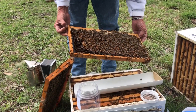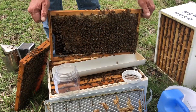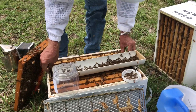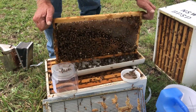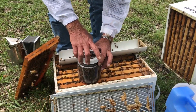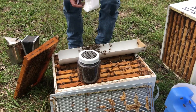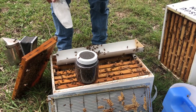So a good sharp blow and you dislodge most of those bees. Then we'll add some icing mix — we want a couple of good spoonfuls there.